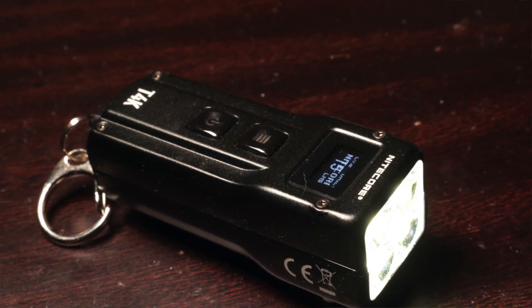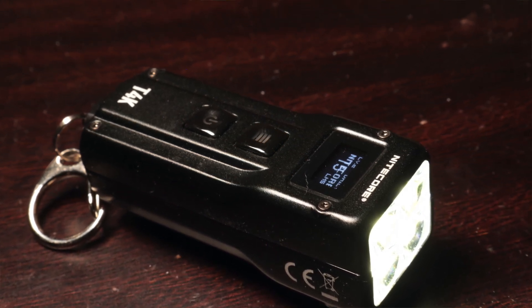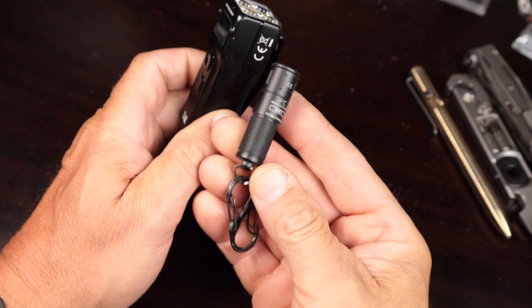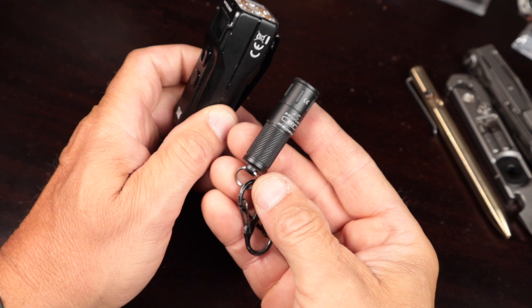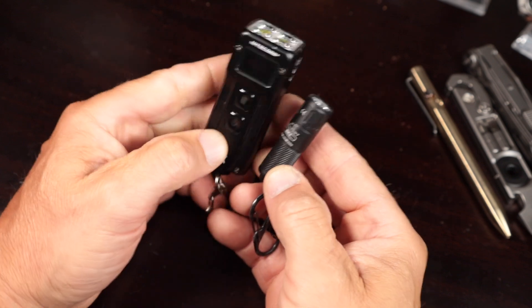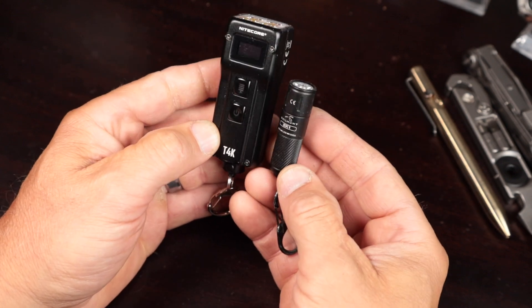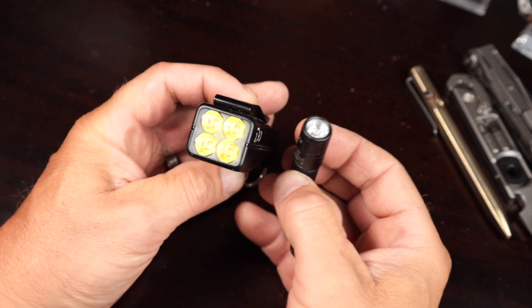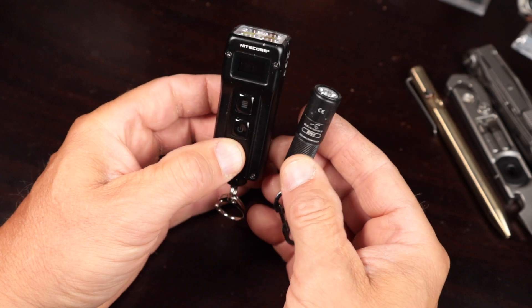It's a rather large keychain flashlight. What we have here is the Skillhunt EK1 — this is about the size of a AAA battery and I think a legitimate keychain flashlight. But when you look at the T4K, obviously you're getting a lot more than just a single emitter. You're getting four emitters on this flashlight and plenty of power when it comes to the turbo mode.